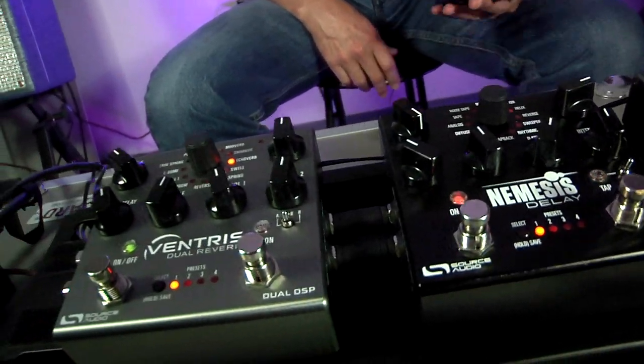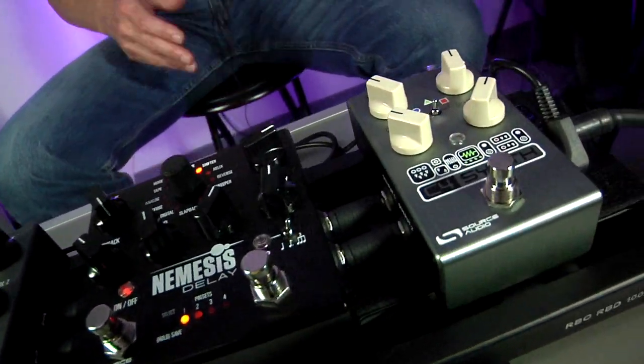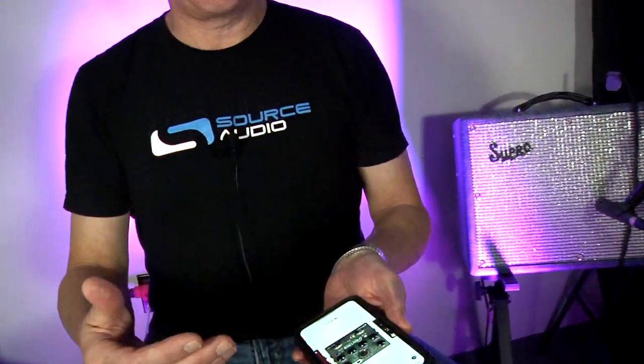So I can control all of my pedals with this one wireless connection. And of course, if the Bluetooth receiver were inside the pedal, I could only talk to one at a time, so it is advantageous to talk to things this way.